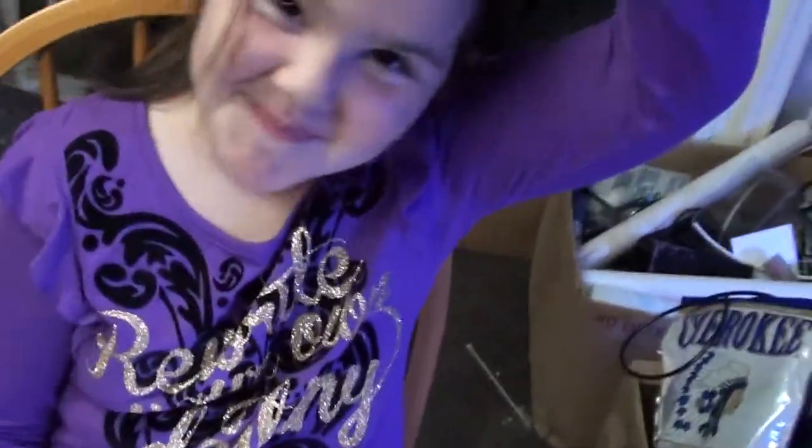Hello. Hi guys. I'm James's daughter. Hello, people.